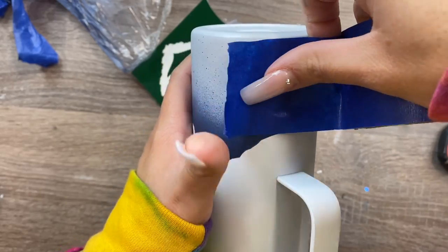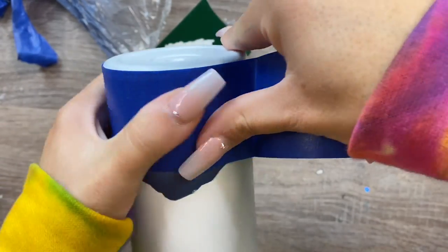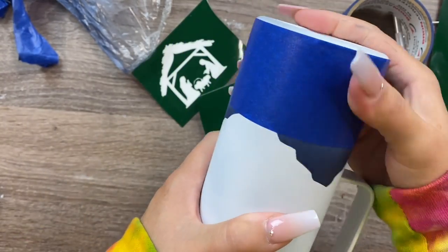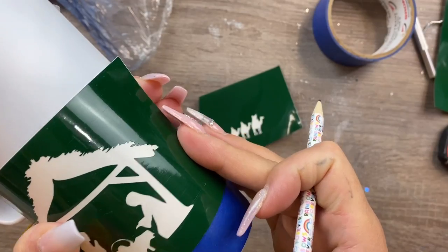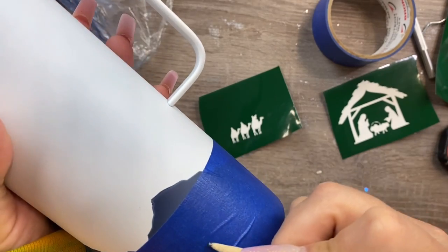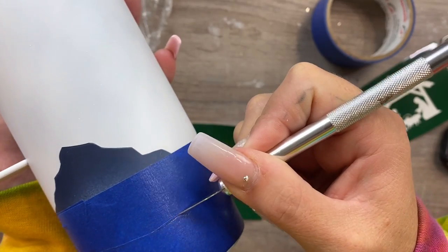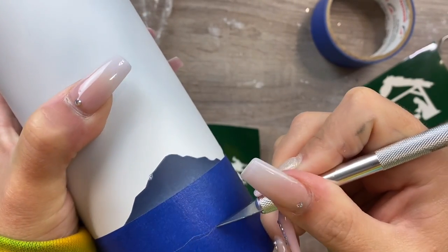Now we're going to create the second silhouette for the landline. Run your tape along the bottom of the cup again - make sure the blue paint from the mountains is fully dry before this step. Before drawing the landline silhouette, consider where the nativity scene will land in relation to the mountains. Take your time so it's not too high or too low, sketch it out with pencil, then run your knife along that line and remove the bottom portion of the tape.